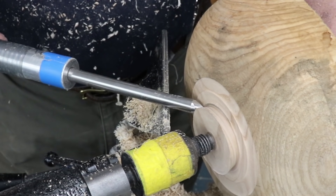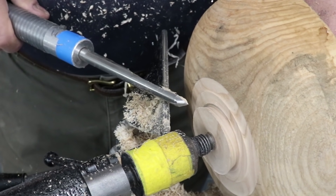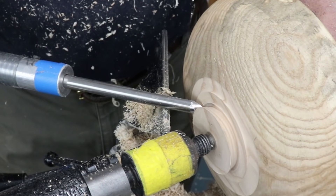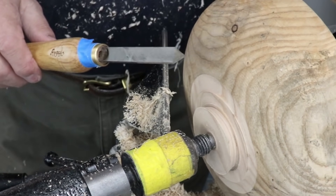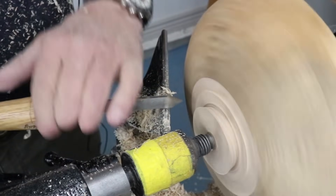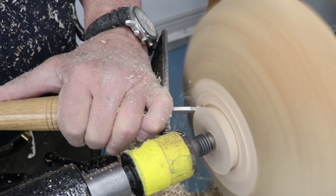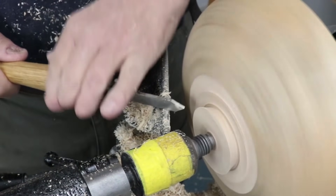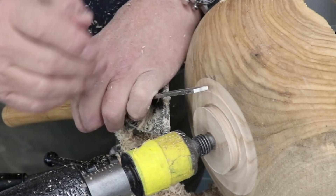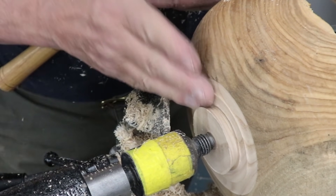Here's another important point: as I make this cut and hit the opposite shoulder, I need to close my flute. If I'm open too much and that wing hits the opposite area, I'm going to get a catch. And that tenon is ready to go. I could use other tools — I could use my parting tool. This particular little parting tool has the cutting edge angled for this specific reason: I can get in there and it forms the angle I need for my tenon.